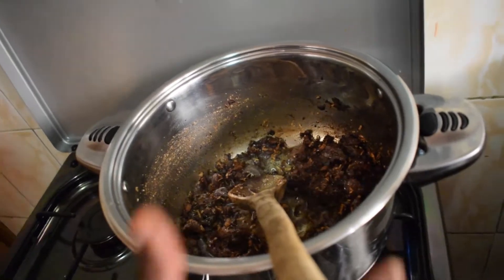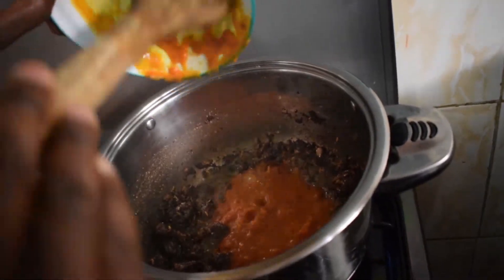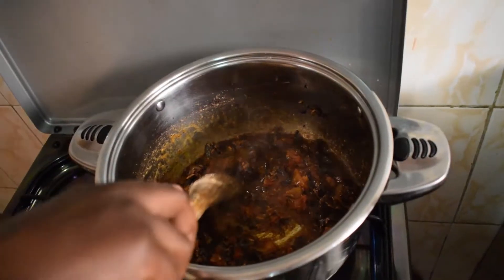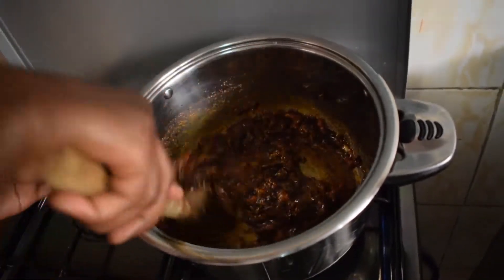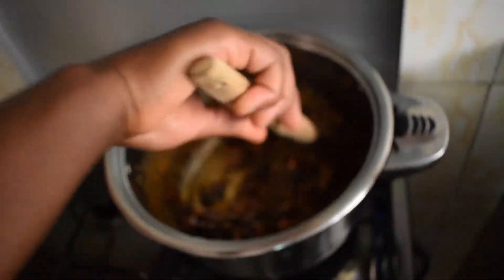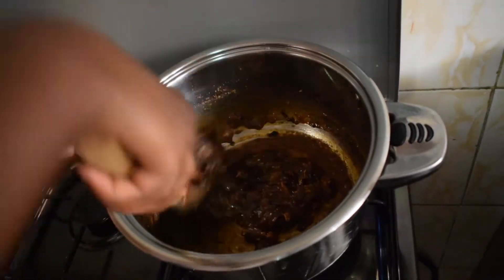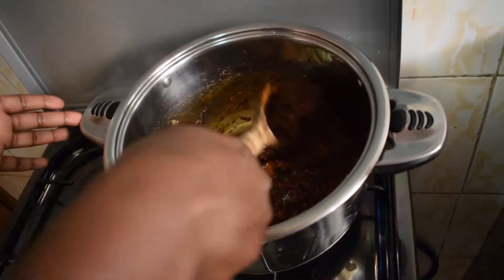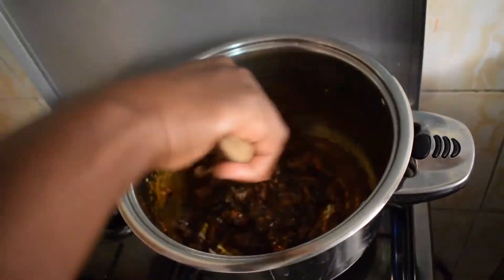And now I'm going to add my tomato puree. You can see how good it looks — we are going to let this sit for like five minutes, just keep stirring so that it does not stick to the pan. You can now see how the paste looks; it looks really nice.